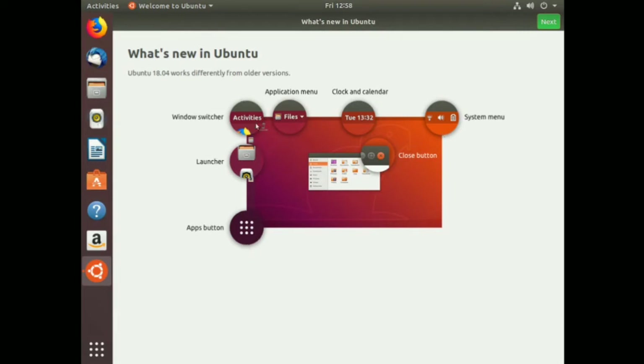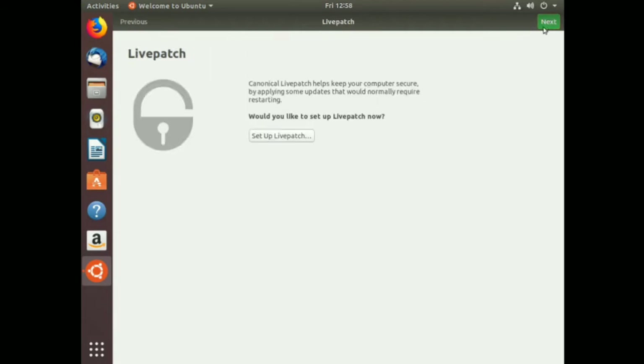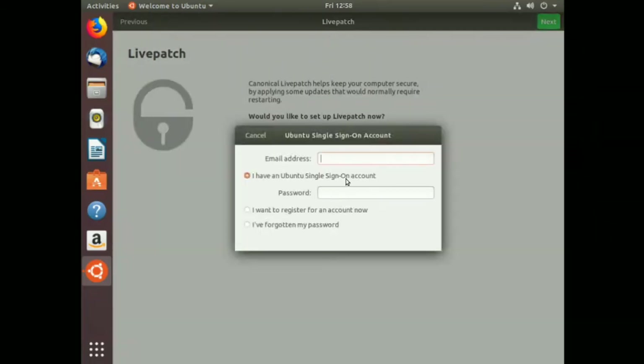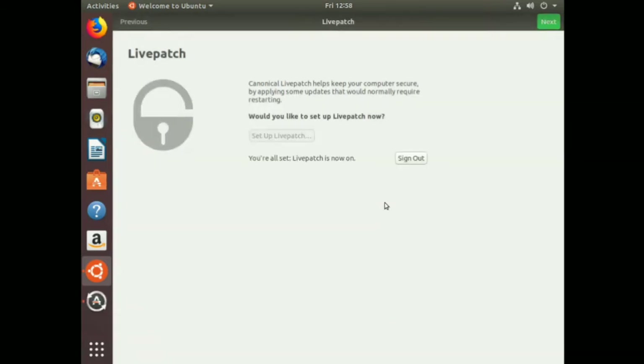Let's set up Livepatch - I like the idea of things happening in the background. Entering credentials - and it seems I remember my password. Excellent - Livepatch is now on. Let's click Next.